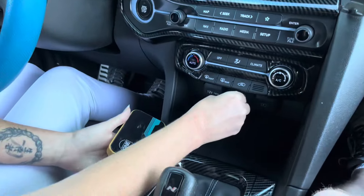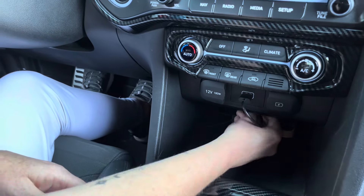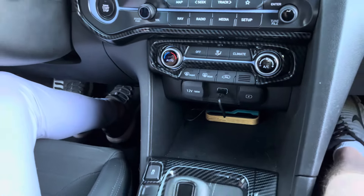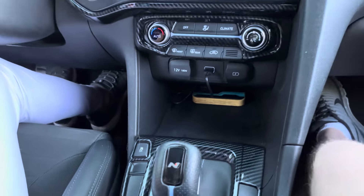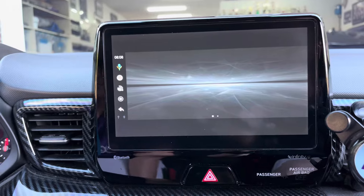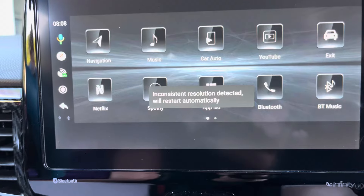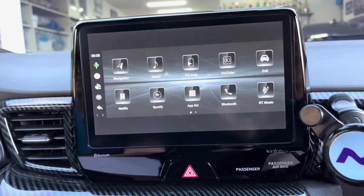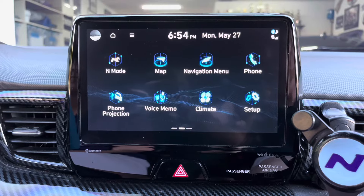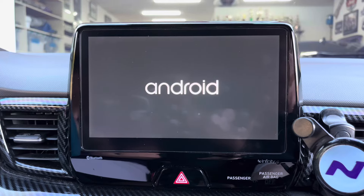The installation process is very simple. Install the USB-C to USB cord into the unit, then plug the USB into your car's media USB port. Note that some cars have a separate media and charging-only port. Turn the car on and wait for the unit to boot up. You may notice the screen does not fit your car's infotainment screen — this is normal. The unit will automatically detect the screen size and reset itself to fill the factory screen correctly.